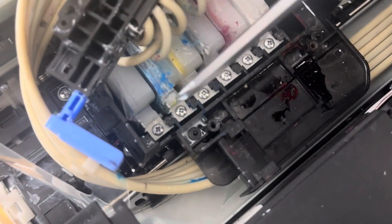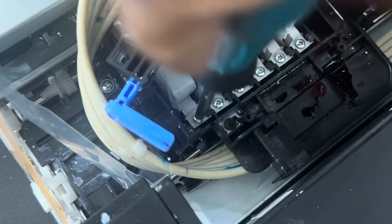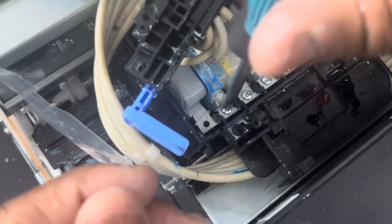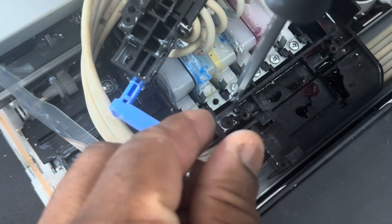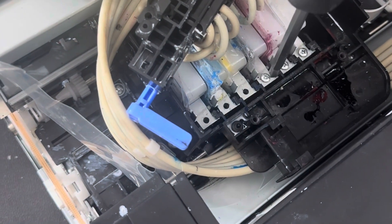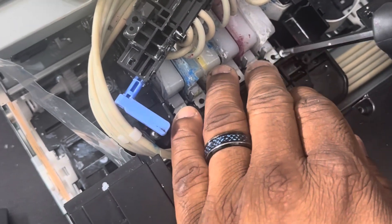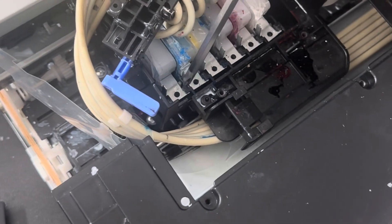Next thing you're going to do is remove your dampers, so you have three, four, five, six screws to remove. Let's start removing the screws. To fix this problem, you don't have to remove the sides or anything like that — none of this. It's just this right here. Once you remove all the screws, next you're going to take this piece here.